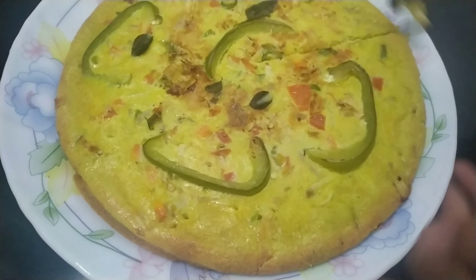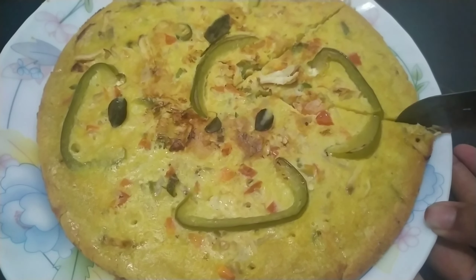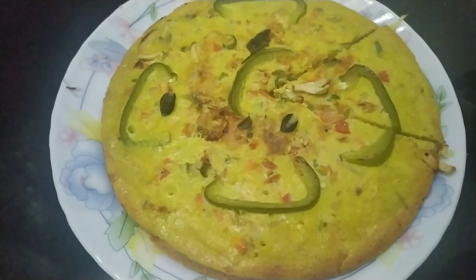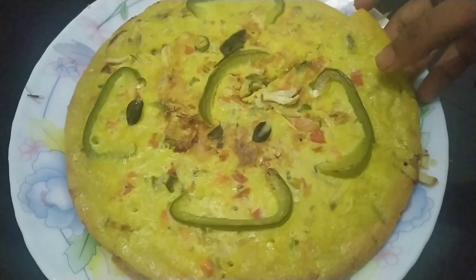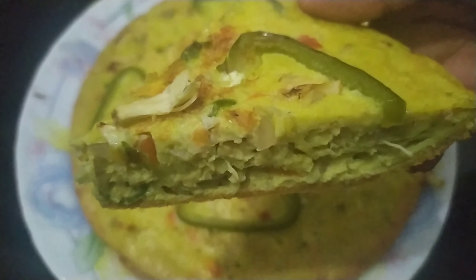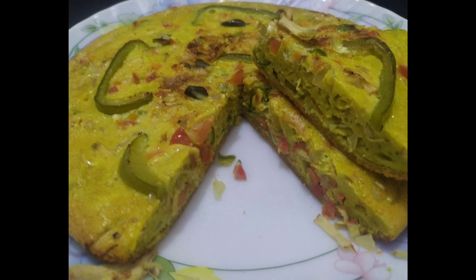I am here today. I am going to make a recipe. Please try this recipe. How do you like this recipe? I am very interested in this recipe.